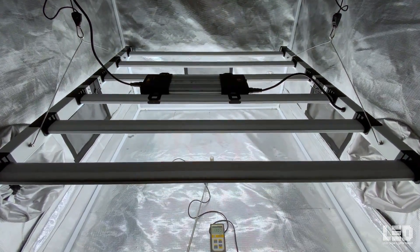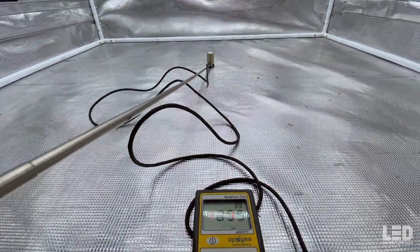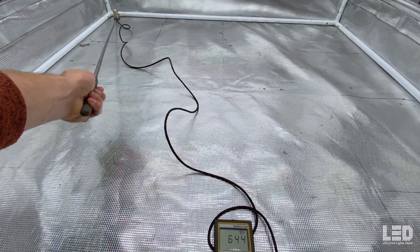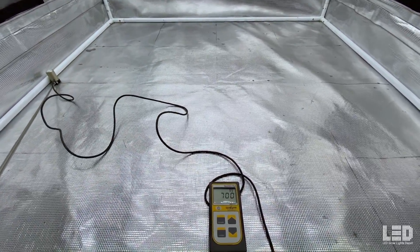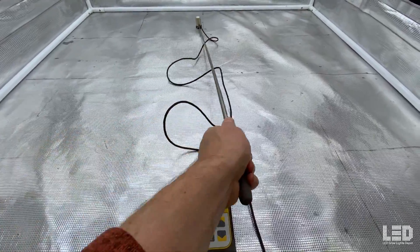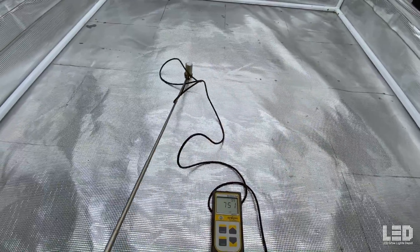Let's take a look at my readings. The first reading is at 36 inches — right in the center, about 845 PPFD. Moving to the back, about 685. This corner, which represents pretty much all the other corners, about 630. And this other side, just under 700. Moving back to the center and around the tent, the uniformity holds pretty good at 36 inches — readings of around 600, 700, 800.